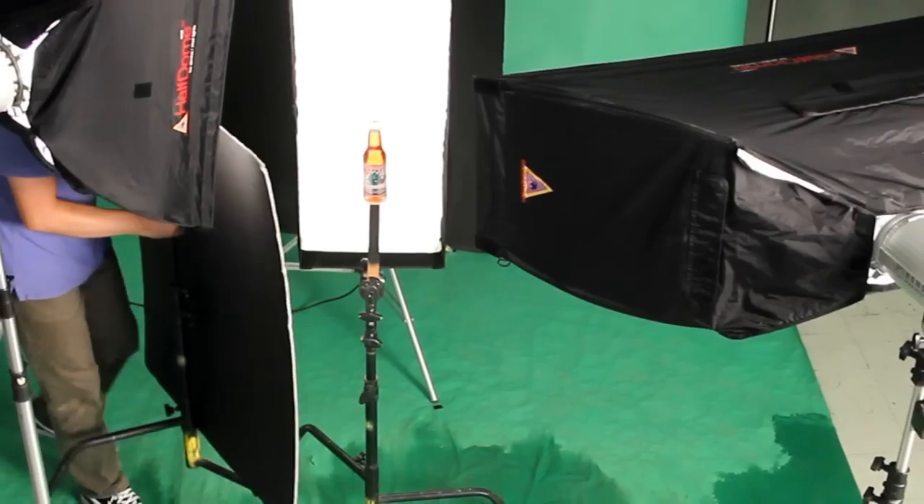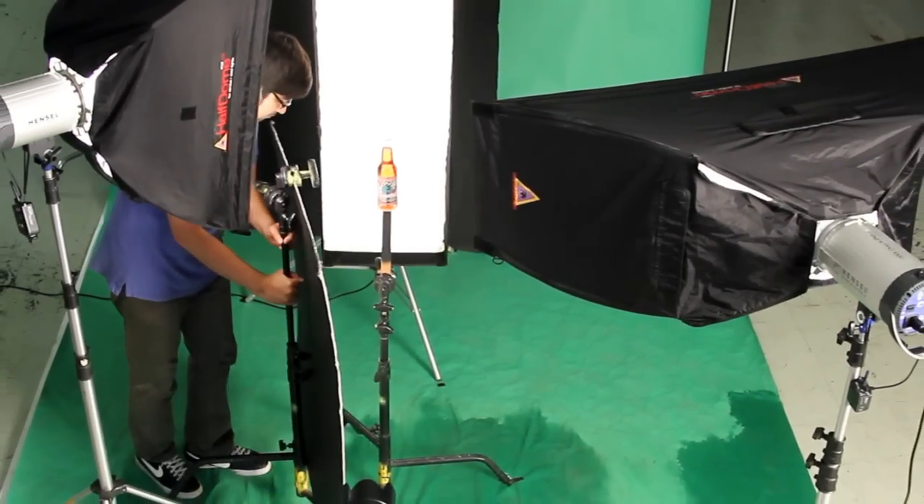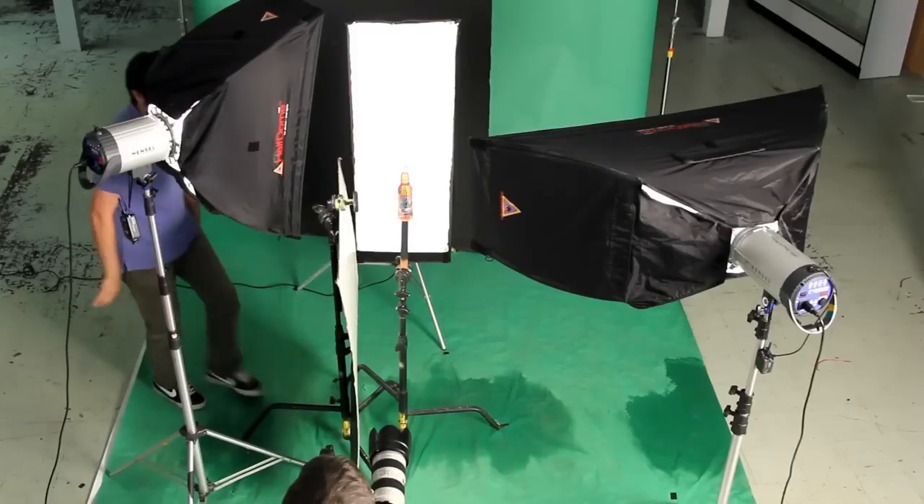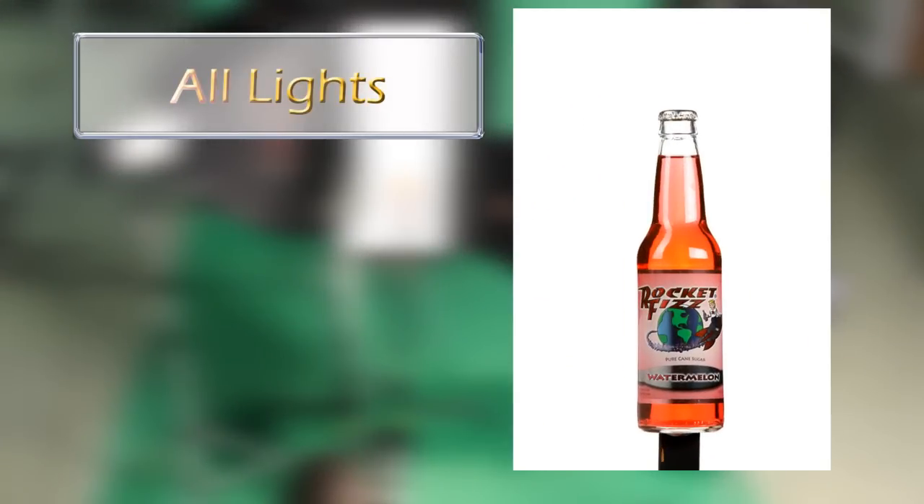The last light we're going to add is a large fill card on the camera-left side. The purpose of this card is to give us a little bit of highlight on the left side. The label is very metallic so we need a little reflection in that label so it comes alive and is not quite so dark. This will also give us just a little brightness on the left side and finish that label off so it looks very good.